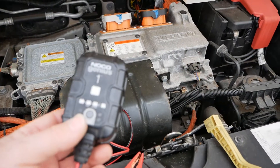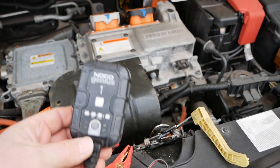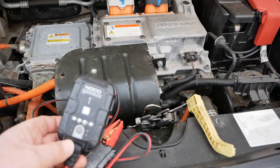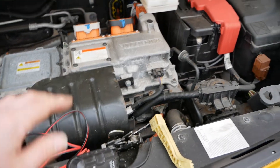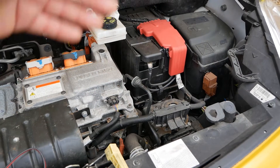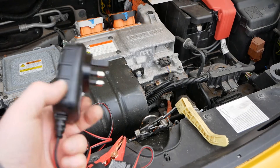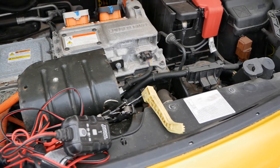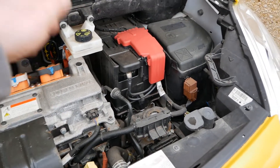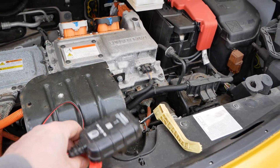Another battery charger to consider is the Noco Genius 1 amp charger. These are smart chargers — not a traditional battery charger but more of a maintenance charger. They cycle the battery with different charge cycles to recondition it and get the best out of your battery. These are great because you can leave one connected for weeks or months. If you're not driving enough to keep your 12 volt battery charged up, that's where you use a maintenance or trickle charger.